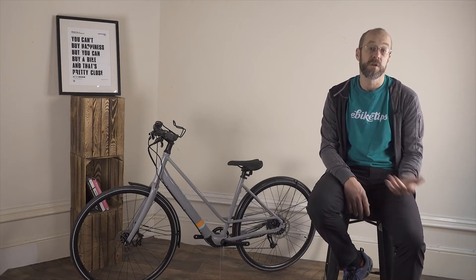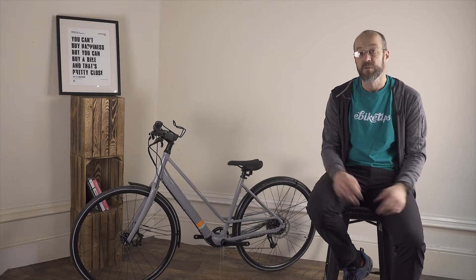Welcome to the slightly confusing world of e-bike motors. In this video I'll talk you through two basic types of motor and what to look for. Let us know what kind of motor you're running in the comments below, and if you want to see more e-bike content from us, subscribe and hit the bell icon.